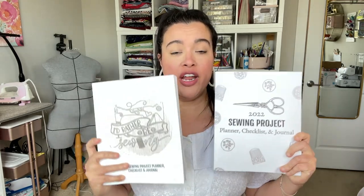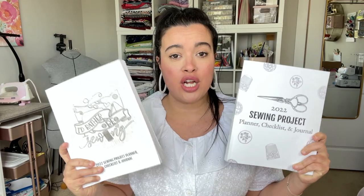I cannot believe I am filming this video. This is a dream that I didn't even know I could dream of. I have designed and published my very own sewing project planners. And if you've been following me for a while from close to the beginning, then you probably know that I am a planner girl, a paper planner girl at that. It's just how my brain works, and I have had paper planners for as long as I can remember.